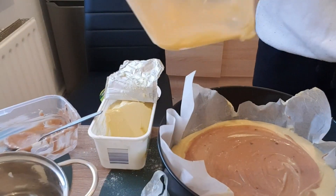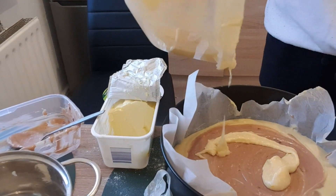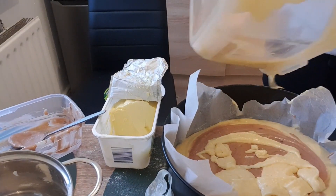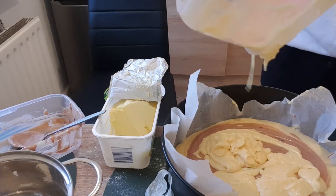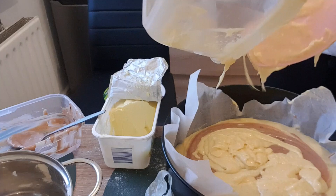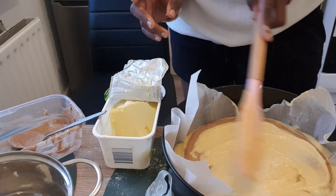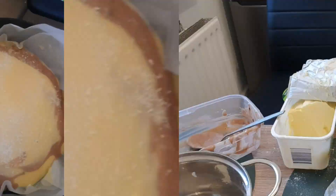I added the coconut cocoa mixture in the middle as well. That's basically the process. Just make sure you preheat the oven before you put in your cake if you really want it to rise.